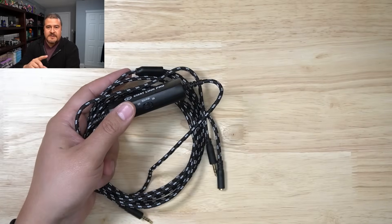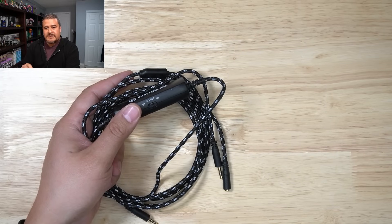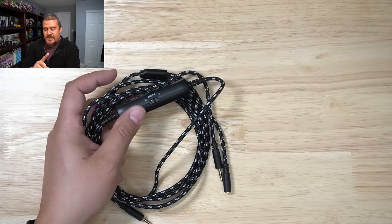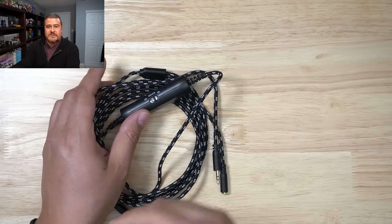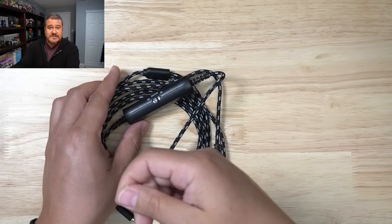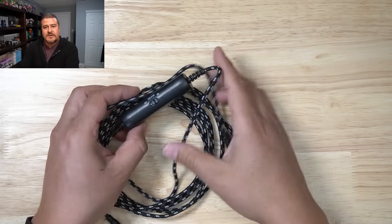I will tell you this — I did experience that exact same buzzing when I was actually capturing on my PlayStation 5, but I only noticed the buzzing when I was actively charging — or when the power was actually plugged in to the actual controller itself. And then that little buzzing noise would come in.